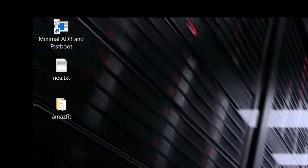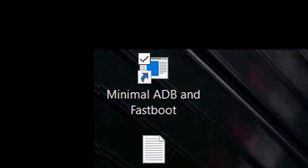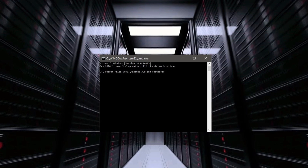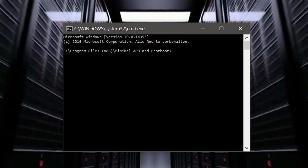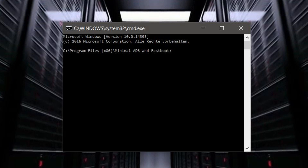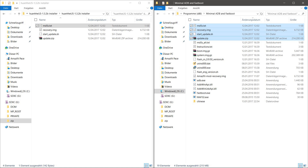Now you have to start Minimal ADB and Fastboot. If you don't know where the software comes from, you will find a link explaining how to download it onto your PC in the description box below the video. Those four files from the first zip will have to be copied into the Minimal ADB and Fastboot folder on your computer; otherwise the software doesn't have access to those files.